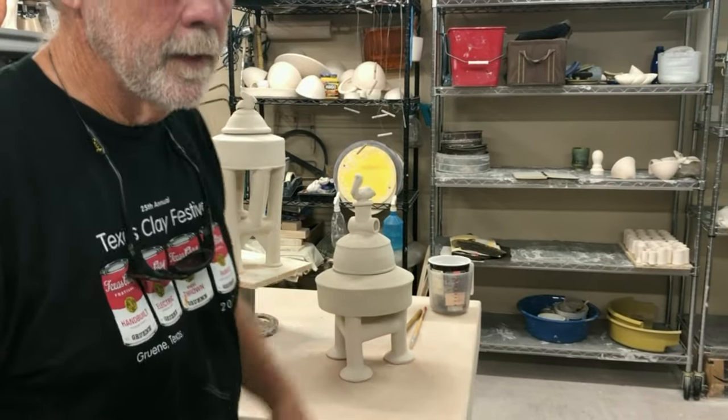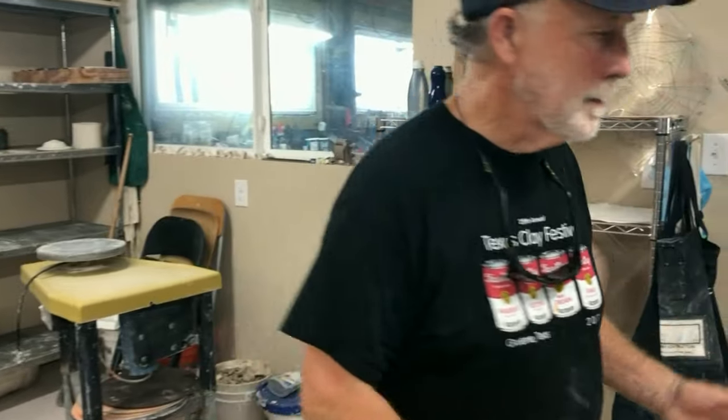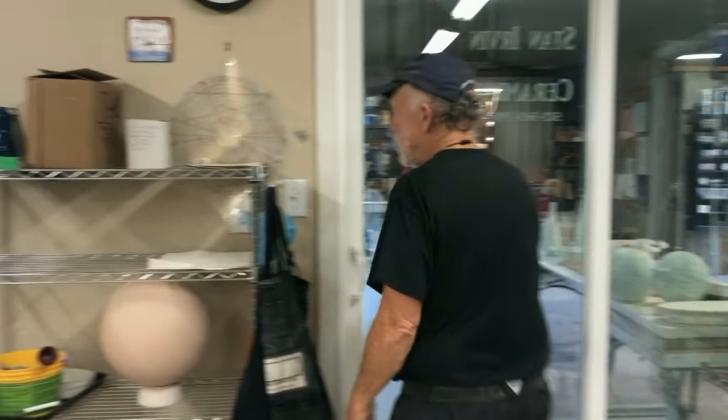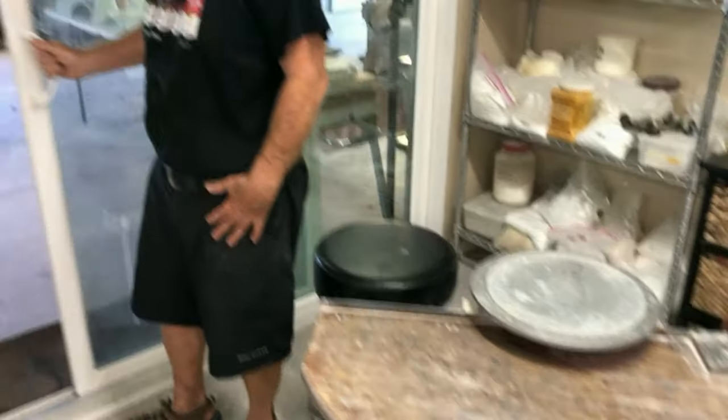You don't see a lot of pots in here right now because they're all on the outside. We'll go out to the glaze area and I'll show you what I've been working on out there, and then we'll move on to the kiln and then the gallery.